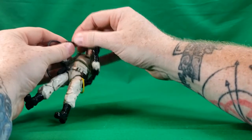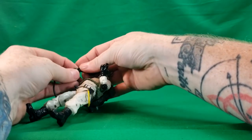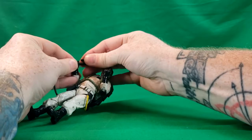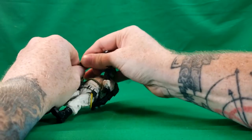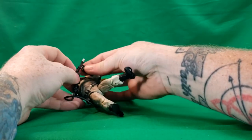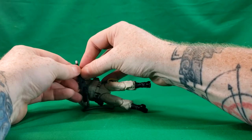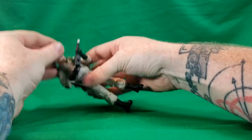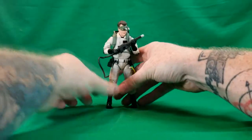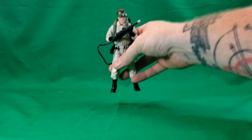For this, you've got to slide the hose — the wires, whatever you want to call it — through his hand first and then slide it in without breaking it. Just like that. And this part is even more difficult trying to do it without pulling the other hand out. Just like that. And there is Ray from the 2020 Ghostbusters Hasbro Plasma Series.